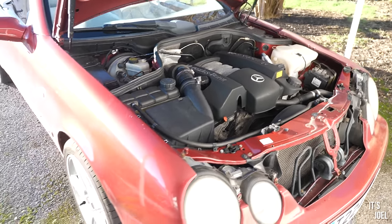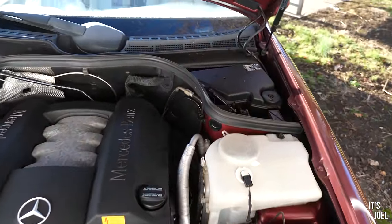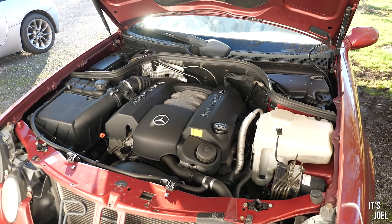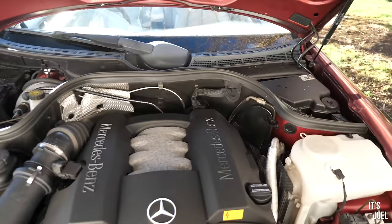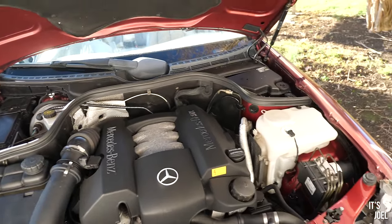The tires need doing and it needs a service and a lot of other things, so I'd imagine it needs about a grand at least spent on it to get it running properly. When I've got three other cars and don't really have a use for this, it's hard to justify spending that money — at least at the moment. Let's see how I feel after we've given it a little bit of love.